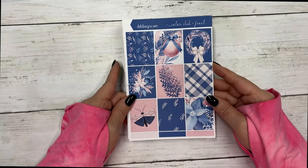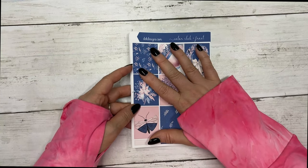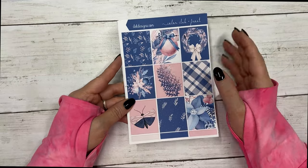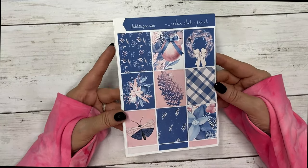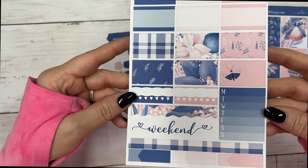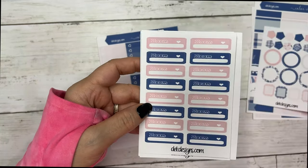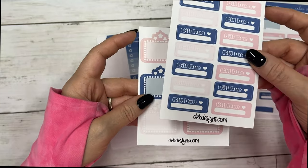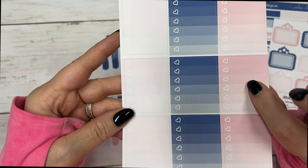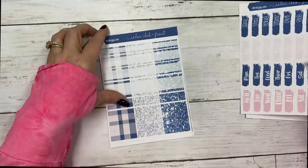In the Plan to Be Fun section we also have a new Color Club collection. Color Club is a la carte — a lot of people who aren't into heavy graphics use this, and others buy the pieces to stretch their other kits. This color club collection is called Frost. These are the full boxes, then the sidebar sheet, some quarter boxes, layering pieces, zoom meetings, bill due, and your movie marquees.